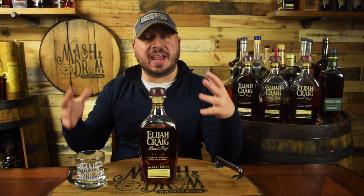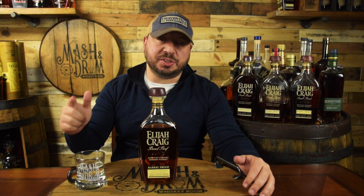It's time for another Elijah Craig Barrel Proof release from Heaven Hill — the B520, and it's got a new look label too. Is it better than A120 and C919? Let's find out today on the Mashing Drum.